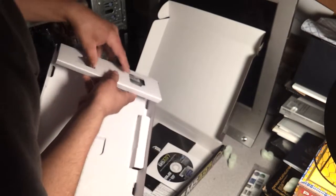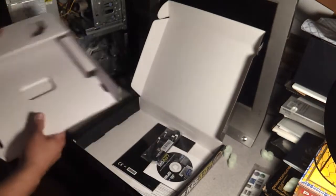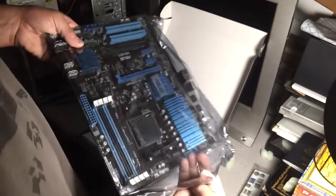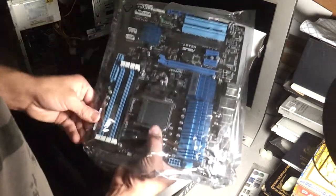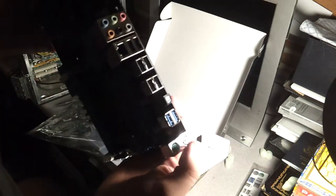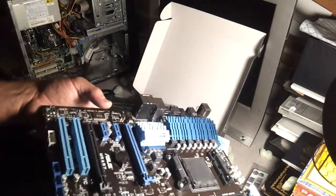And right here we have two SATA cables. I don't know what kind of SATA cables they are. And here we have the motherboard itself. I kind of bent the PS2 port bracket a little bit, but okay, here we go. AM3 Plus socket — get it in frame.